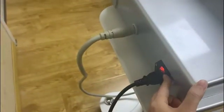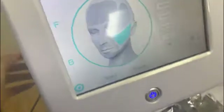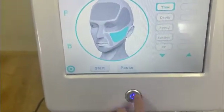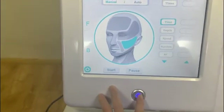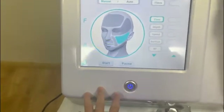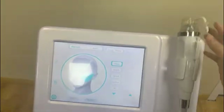The switch button and the probe. Connect the probe and the power cord and then press the power button. You also need to press this start button to power on the machine. This is the handle piece and the cartridge.